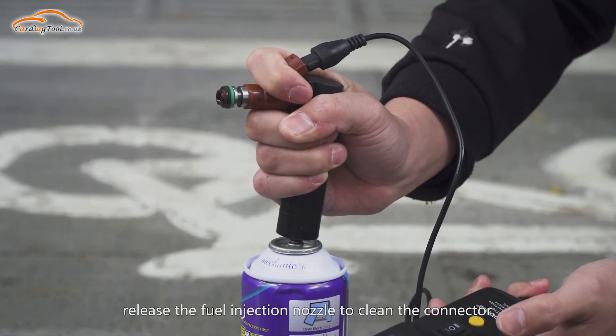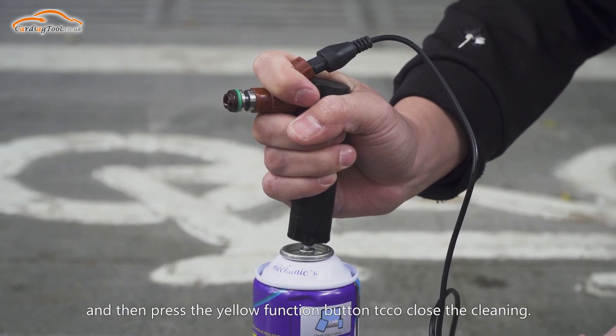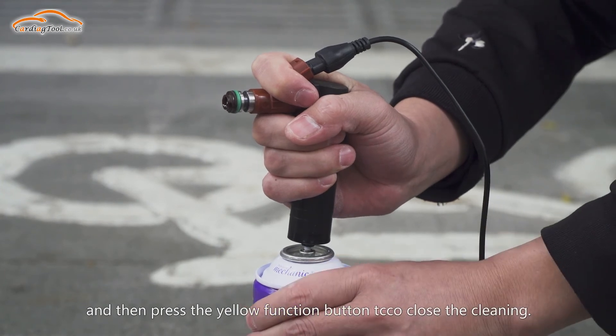After cleaning, release the fuel injection nozzle cleaning connector, and then press the yellow function button to close the cleaning.